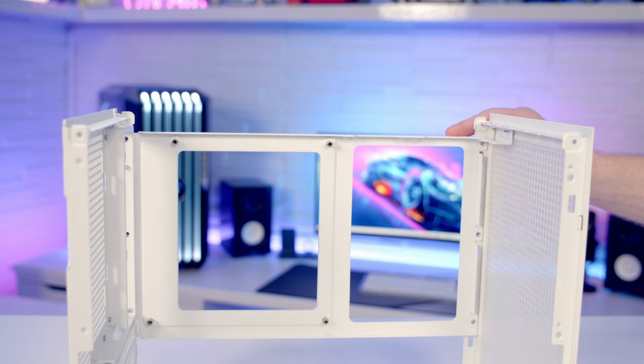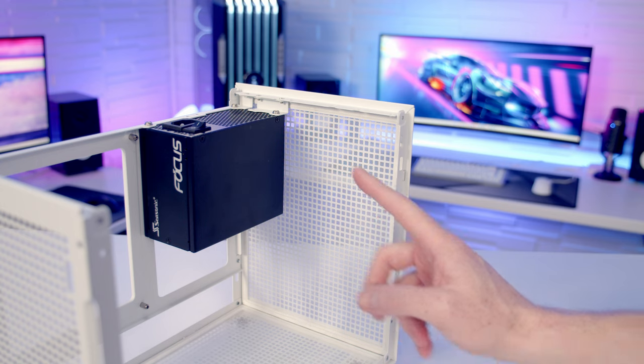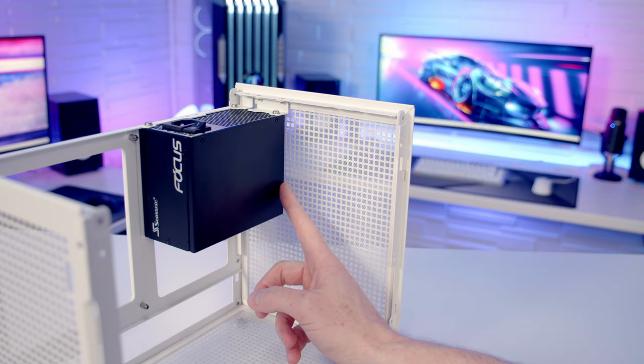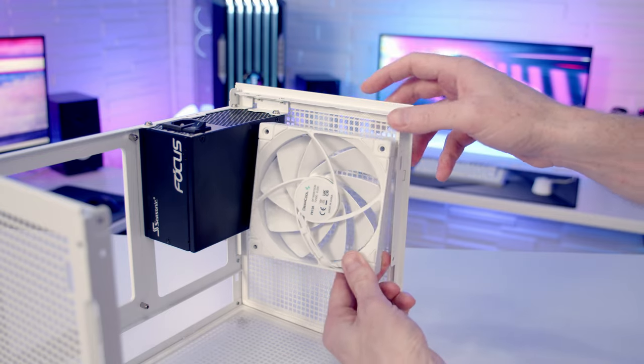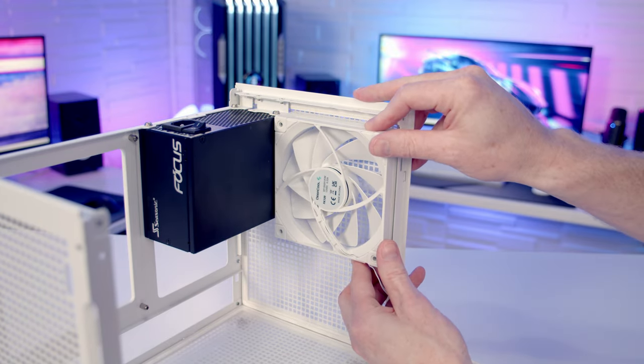In terms of power supply mounting options, the case is compatible with SFX, SFXL, as well as full-sized ATX power supplies, provided they're less than 140mm in length. If you go with an SFX or SFXL power supply, you're going to be able to mount it directly on the side of the case, meaning you are still going to be able to fit a 120mm fan at the front.